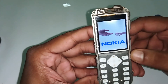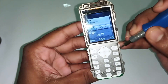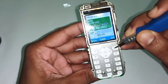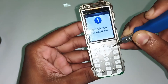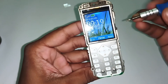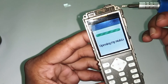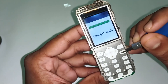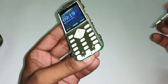Our phone is now turning on again. Let's check — oh, our SIM is detected! You can see our SIM is detected. Opening Nokia — yeah! Our problem is solved.